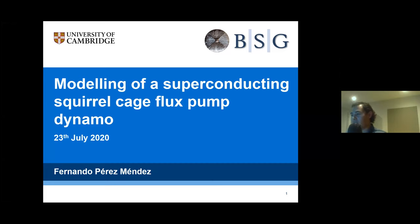My talk today is going to be about modeling of a superconducting squirrel cage flux pump dynamo. My name is Fernando Perez, and I work in the Vox Superconductivity Group at the University of Cambridge.